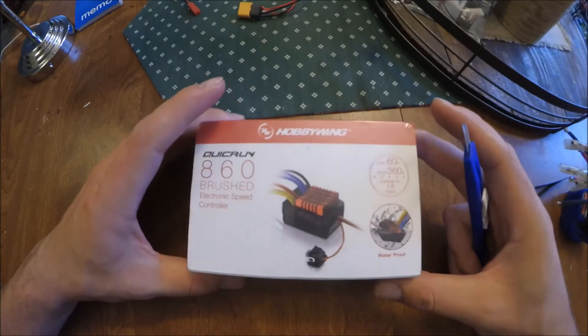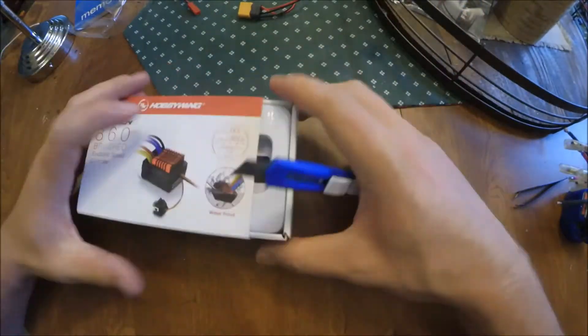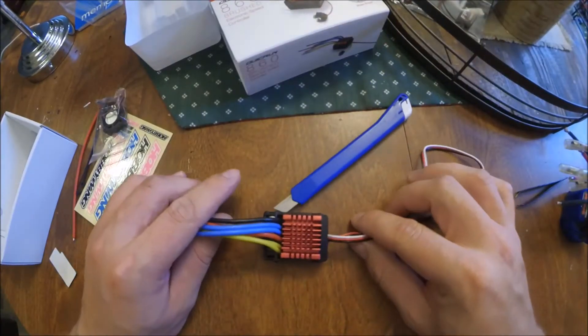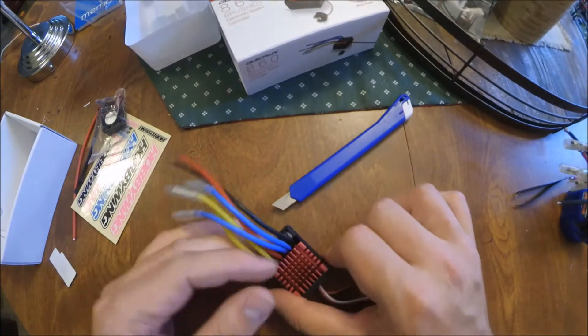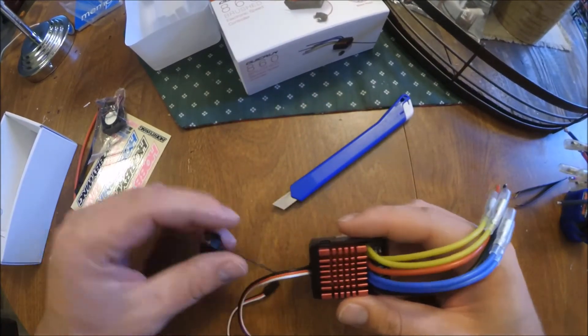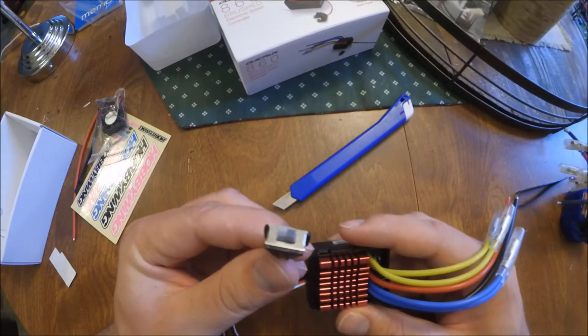I don't really do unboxings or anything, so that's about where you're going to see as far as unboxing is concerned — I think they're kind of pointless. Okay, so first things first: this is the main reason I like this speed controller.